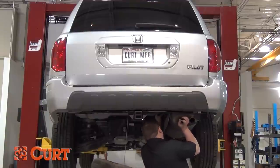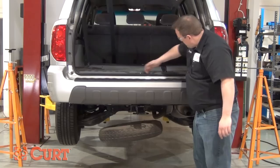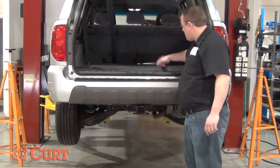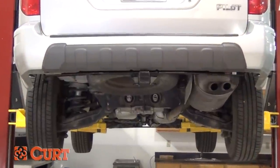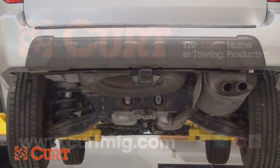Reinstall the spare tire and raise the exhaust by reinstalling the previously removed rubber hangers. This completes the installation of the Curt 13328 Class III trailer hitch on the 2003 Honda Pilot.